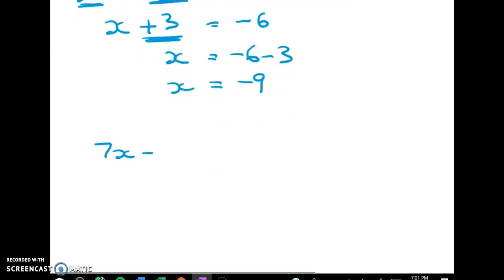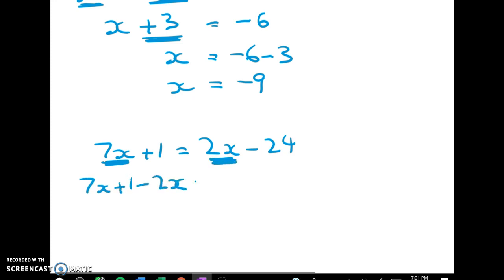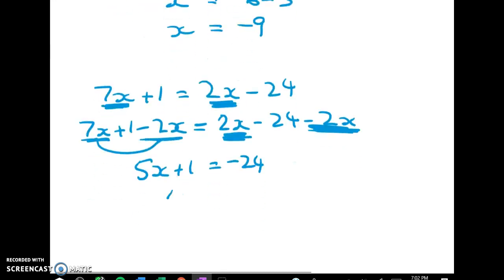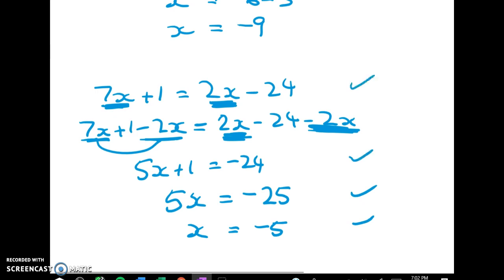The next one is similar: 7x plus 1 is equal to 2x minus 24. I've got seven x's here and two here, so it's going to be easiest to subtract 2x from both sides. I'm doing it that way because I don't like working with negative numbers if I can help it — mathematicians are often quite strategic about what they choose to do. So 2x take away 2x gives me nothing, and 7x take away 2x leaves me with 5x plus 1 is equal to negative 24. Working through the usual two-step method: 5x is equal to negative 25 and x is equal to negative 5.